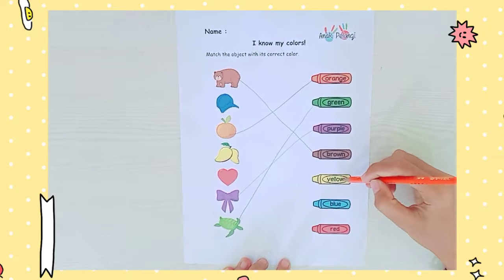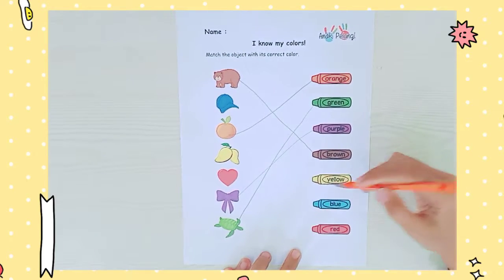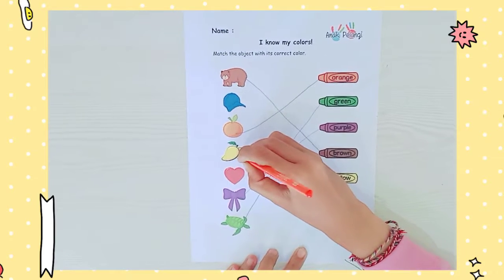And then yellow. Wow, yellow mango? Yeah, the mango has a yellow color also.